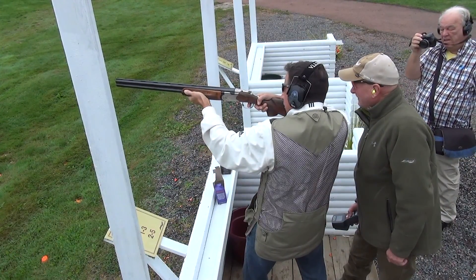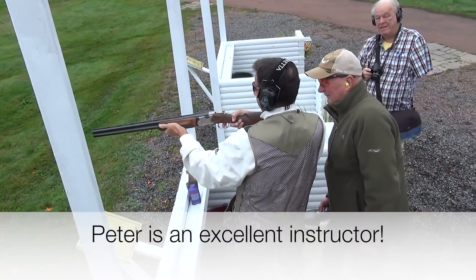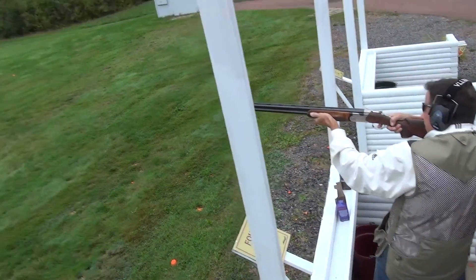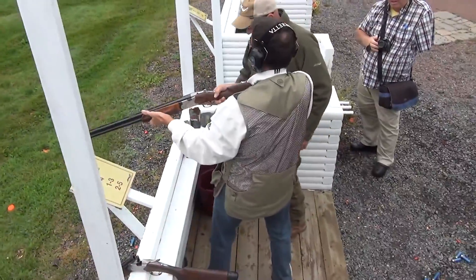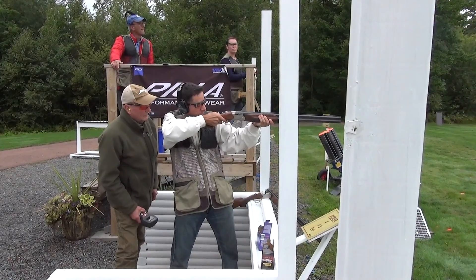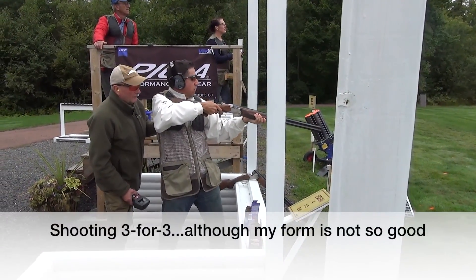Pull! Nice - great shot! Still loaded. Okay, back on your shoulder. Pull! You're a champ. Are we doing the one or the two? Same one - I'm going to give you two in a row. Cheek onto the gun. Pull! Pick up the clay, bring with it. Shoulders forward. Another one.